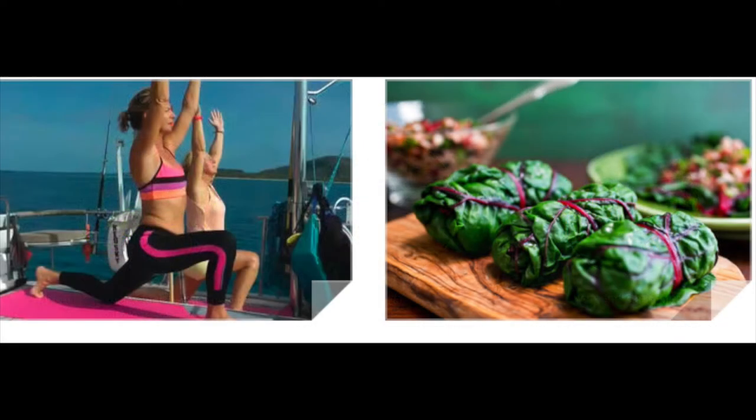Welcome to Yoga, Health and Wellness with Leanne. Just come to a seated position, however you choose. Sit comfortably, close down the eyes, place the hands onto the knees or at your heart centre.